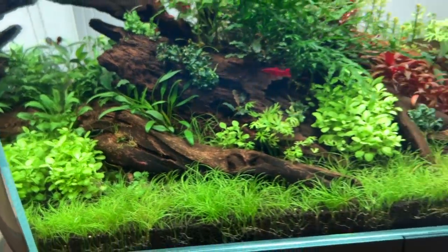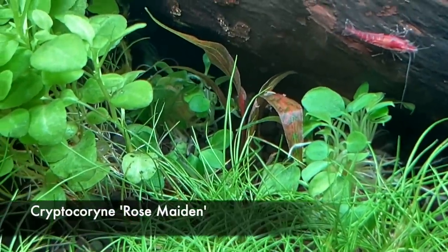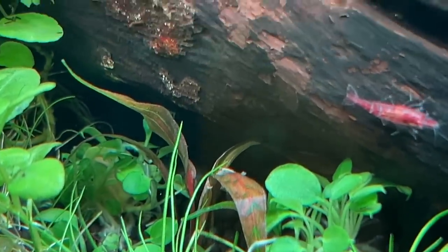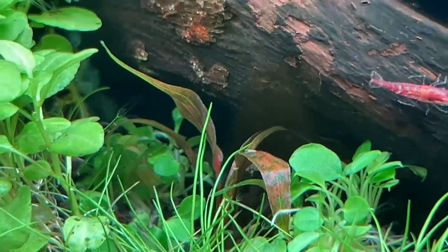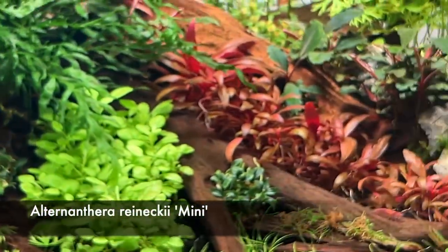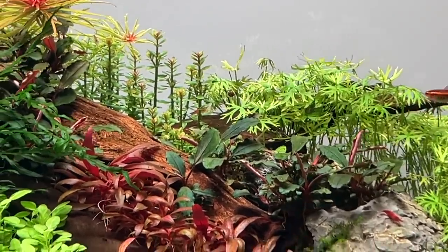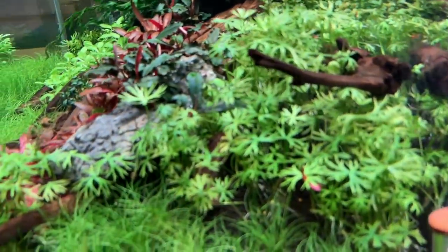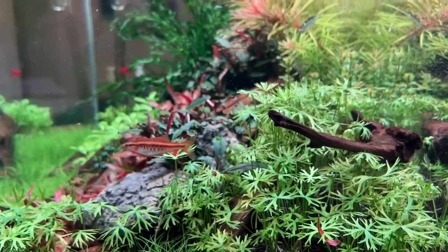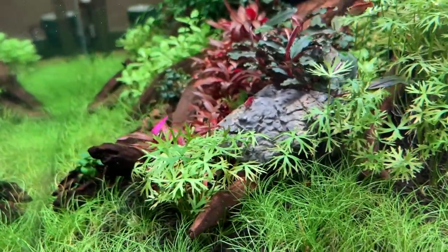Then we have the new Cryptocoryne rose maiden — you can just see the formation of the beautiful colors there on the leaf, and it's going to grow to probably 15–20 centimeters tall, 6–8 inches or so. A really beautiful Crypt. We've also got the Alternanthera mini — that really beautiful red plant — Bucephalandra red, Ranunculus inundatus. Not very often used, the Ranunculus, but the texture of the leaves reminds me of little palm trees. And of course we've got the mini hairgrass there, Eleocharis Pusilla mini, almost forming a full carpet already.